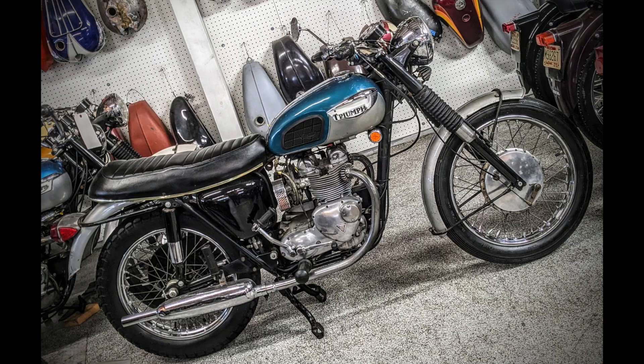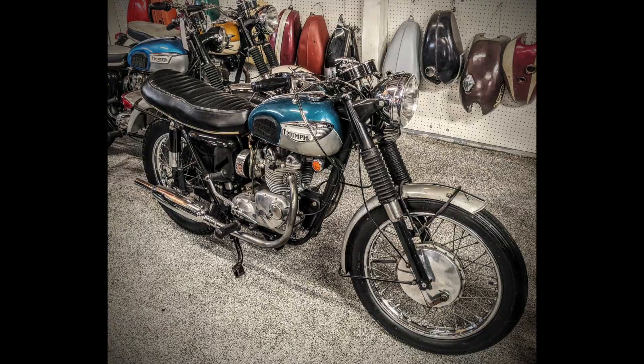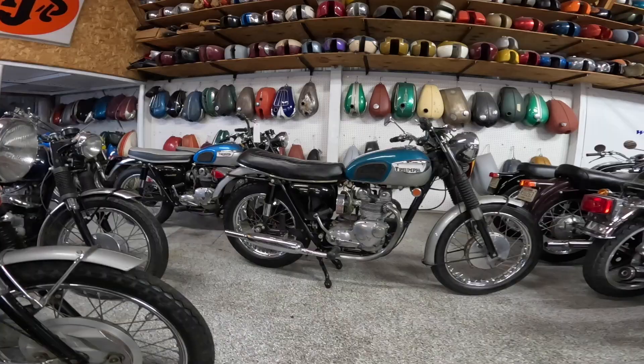Howdy y'all, Fuzzy Biker here and welcome to Throwback Thursday. Look what we have today — we're in the secret back room of Baxter Cycle and we've got a 1968 Triumph Daytona.